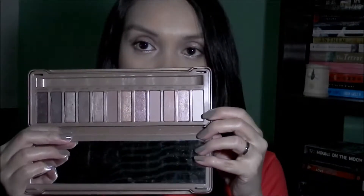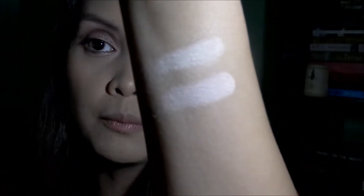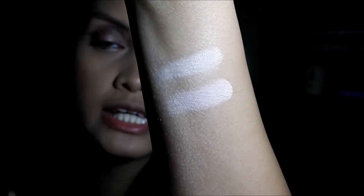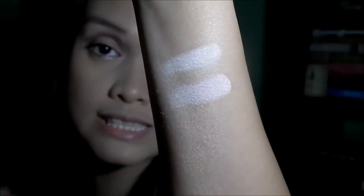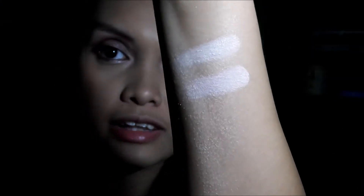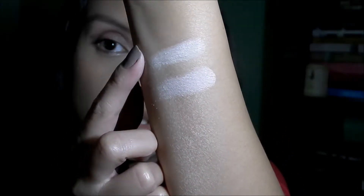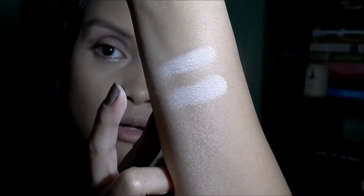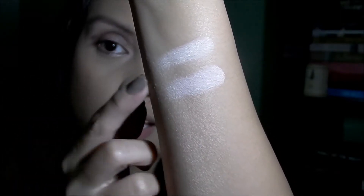Let's start off with the lightest shade from the LA Girl palette and also swatch Strange from the Naked 3. They almost have the same formulation — they have this almost chalky but satiny feel. Not chalky in the sense that it's irritating to wear. The one from the Nudes is actually whiter, because the one from the Naked 3 has a slight hint of pink in it.